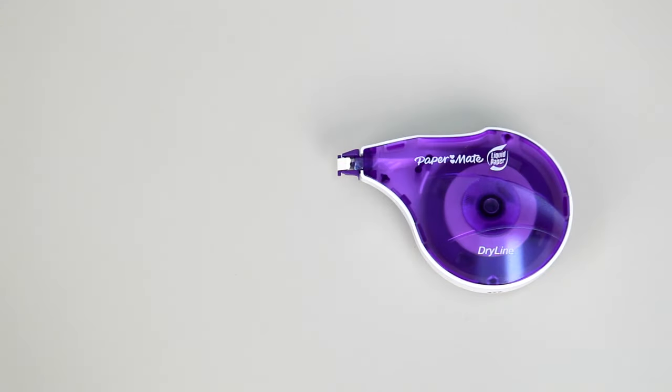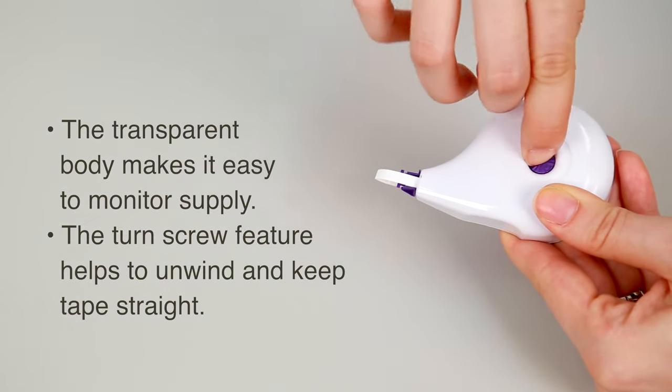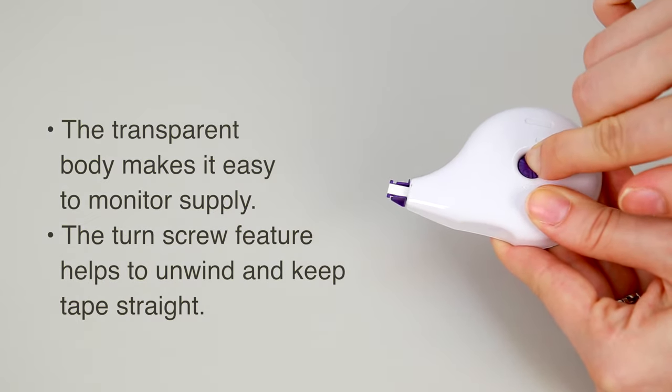The transparent body allows you to monitor your tape supply. Some models have a turn screw feature that allows you to rewind the tape in case of looping.